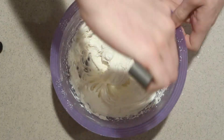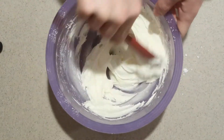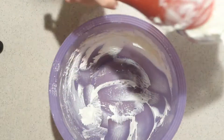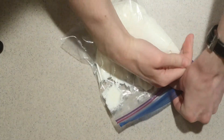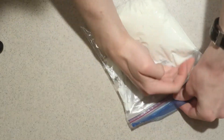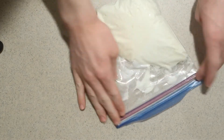Then finish it by hand to mix in all the ingredients. Place it into a plastic bag, spread the filling down to a corner of the bag, press out the excess air, and seal the bag.